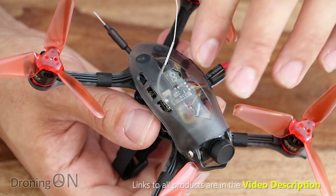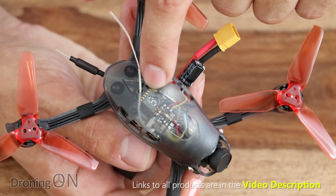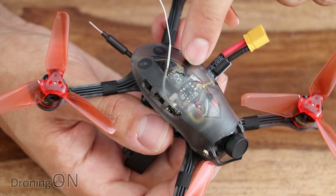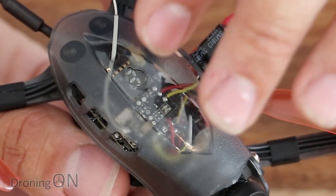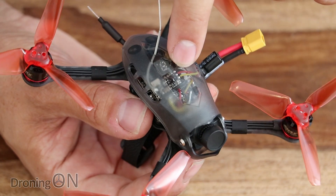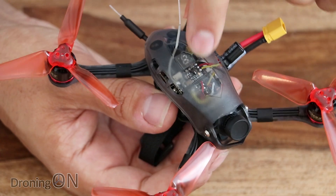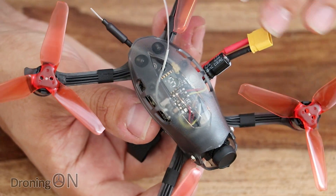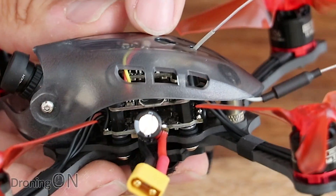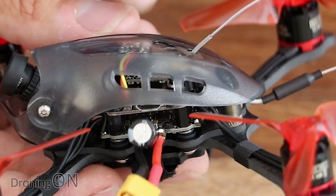Inside we have a 40-channel switchable VTX running 25 to 200 milliwatts, with a little digital display to show the current channel and band, plus a button to change power output. Next to that is the built-in FrSky receiver — it's the BNF version. It doesn't look like an XM+ and it's not a diversity receiver, which is a shame. I'd be tempted to replace it with an XM+ since you might hit the edge of your 2.4GHz range. The main stack is an F3 flight controller called the Mini Magnum Tower.